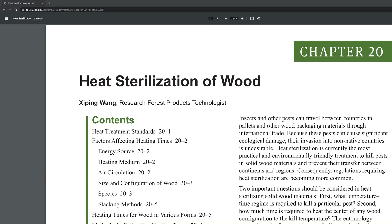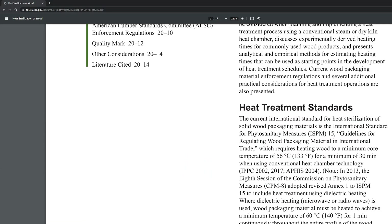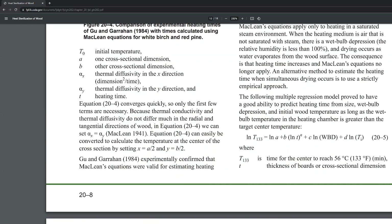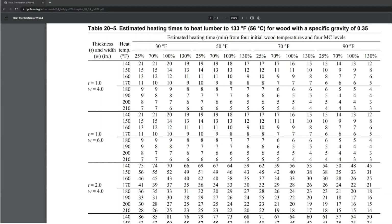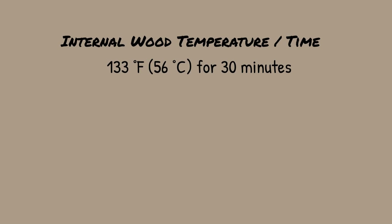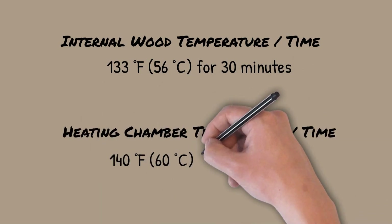I'll leave a link below to a particular USDA research study which contains a really useful reference table to help you determine how long you need to heat based on your chamber temperature. For my situation the wood is about 2 inches by 4 inches. I'll heat it to 140 degrees F minimum starting at an ambient temperature of about 70 degrees F. The table tells me it'll take 59 minutes to get the internal wood temperature to 133 degrees F, then I need to hold it for at least another 30 minutes — so an hour and a half total. I'll double it just to be safe and shoot for three hours at 140 degrees F.